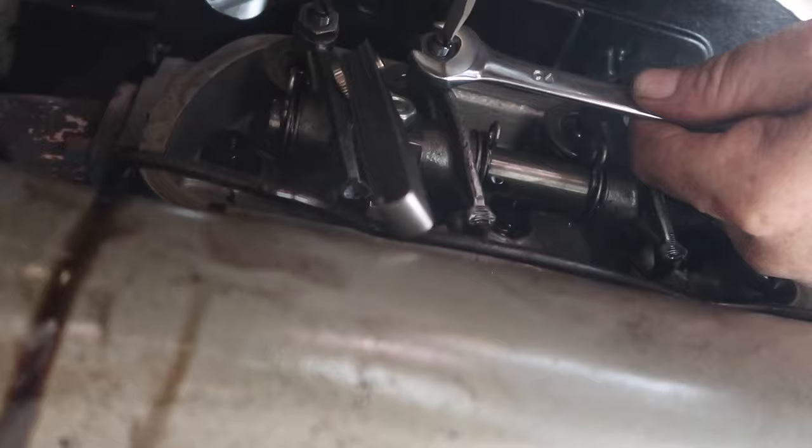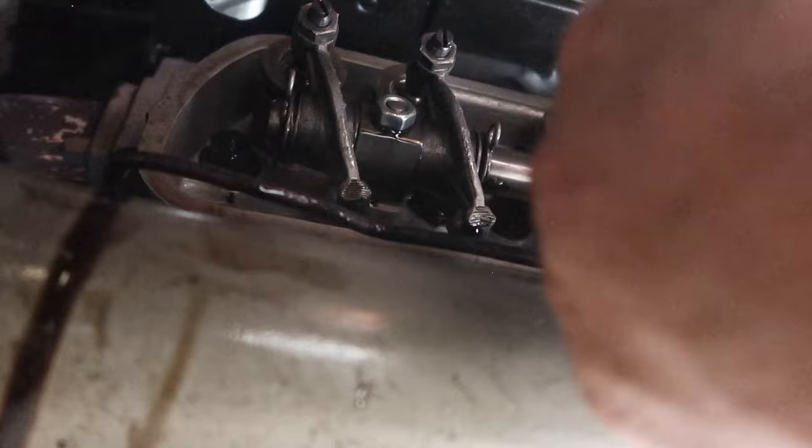Still good — a little drag. I guess if you really want to make sure, you can see if a seven-thousandths gauge fits and if it does, then it's too loose.